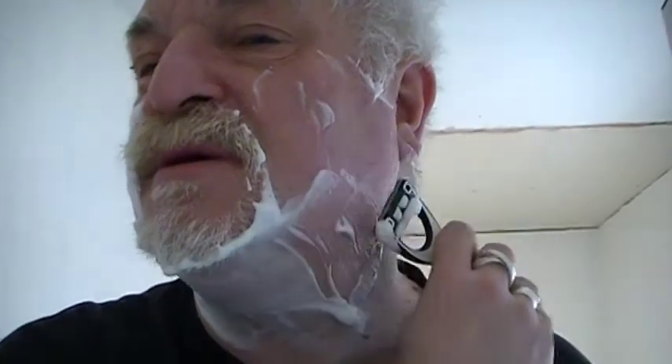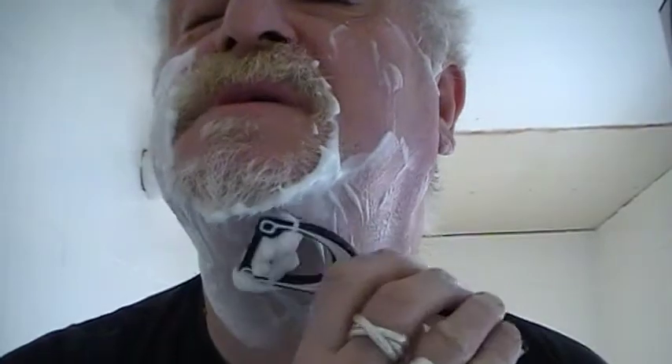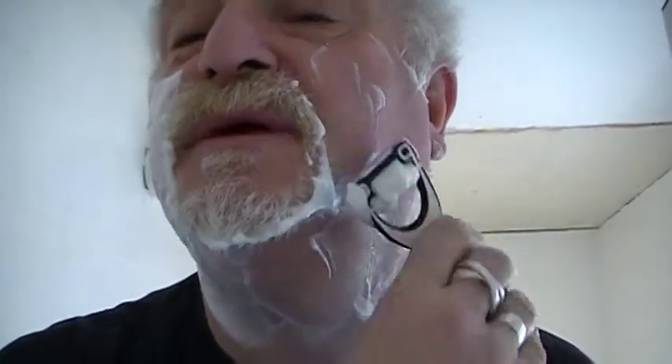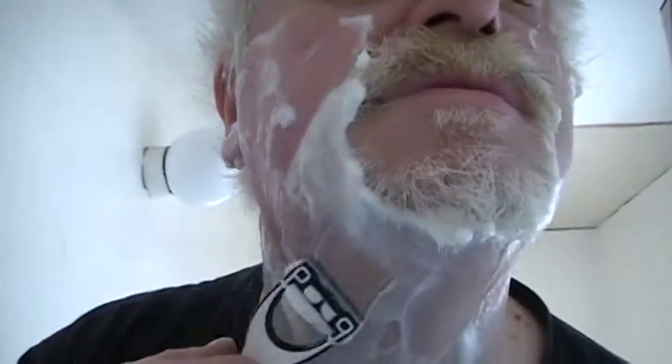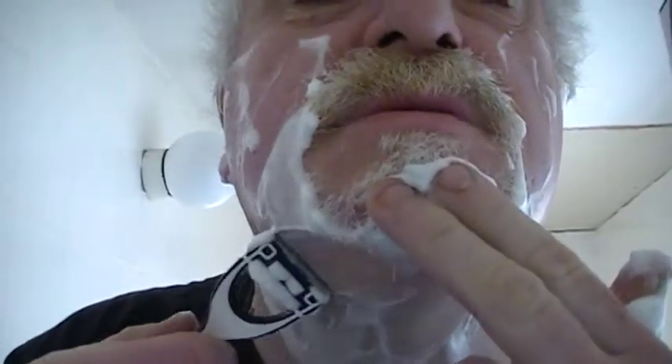So this is the camera going with the growth. It's dragging a little bit — it does drag. In theory, because this has got four blades on it, four blades should mean you should only have to shave once really, when you think about it. Ow, ow, ow — that pull's quite bad there.